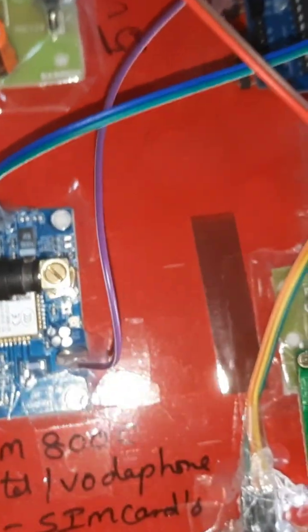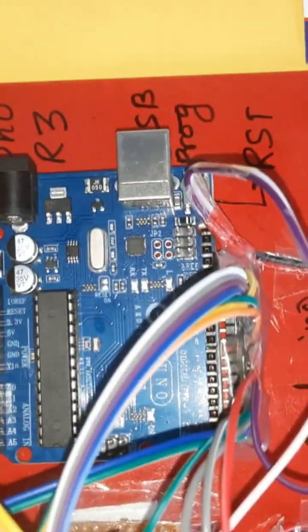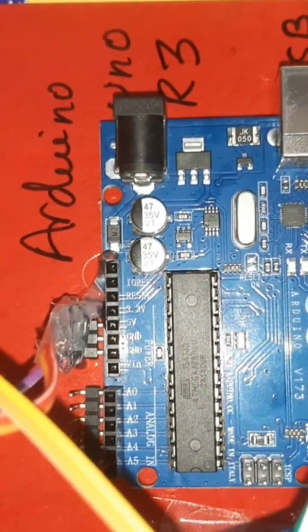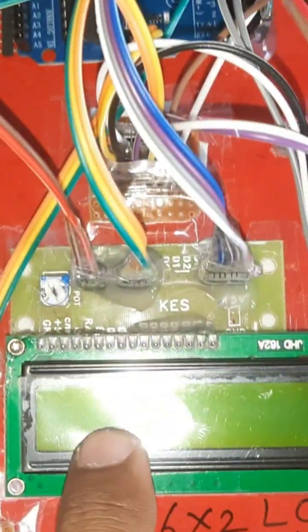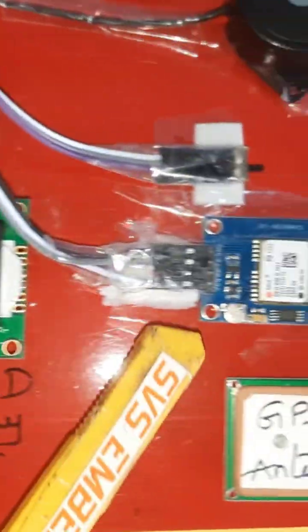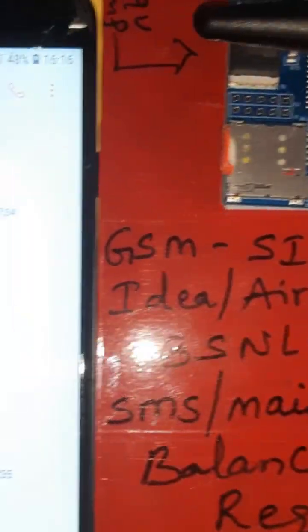GSM SIM800C for SMS alert and call alert. Arduino Uno R3 board ATmega328 controller IC — USB programming to the IC. 16x2 LCD display connected with pins 8, 9, 10, 11, 12, 13 GPIO pin numbers. Switch button, GPS GY6M V2 GPS module, and alarm one and alarm two for indicators — Woman's Safety Device. We are getting the SMS alert.